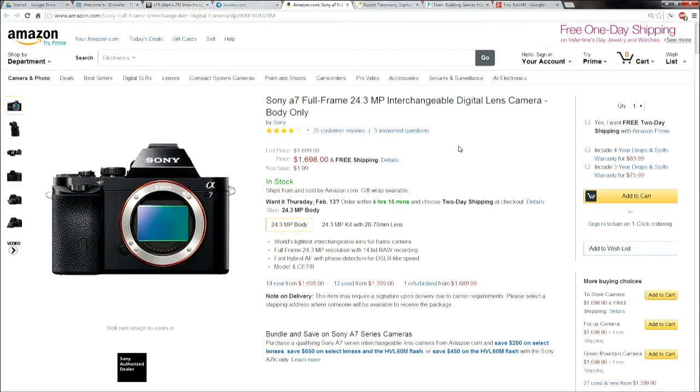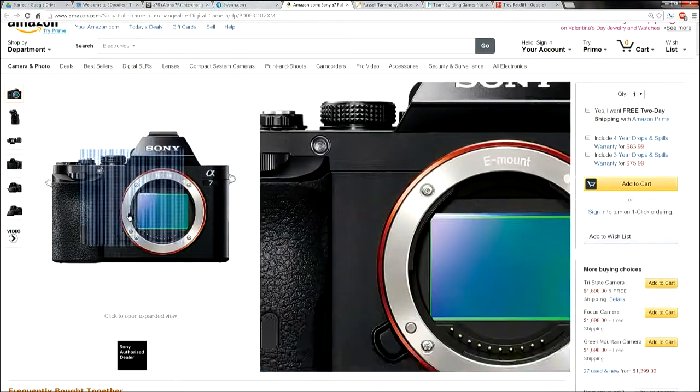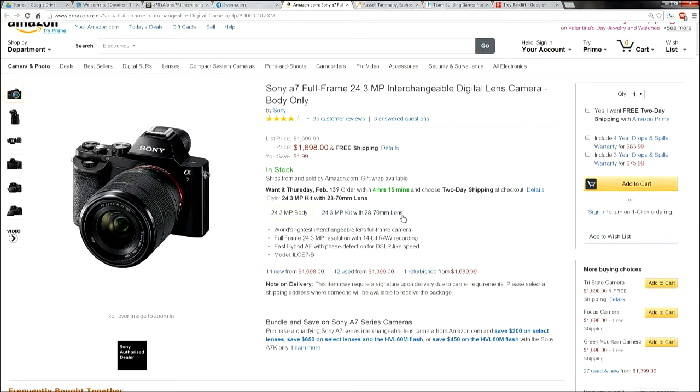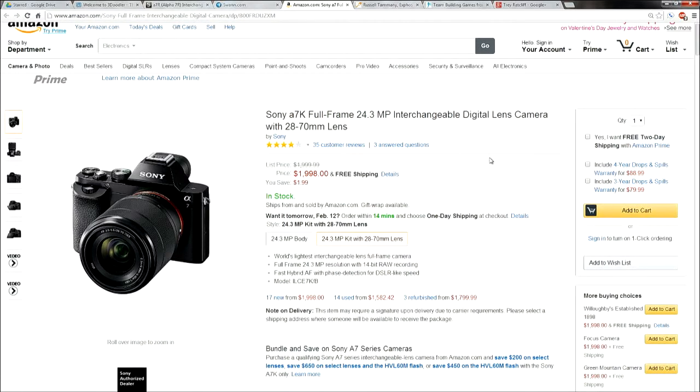You're essentially getting a cheaper version of the D800, which is like a three- or four-thousand dollar body. The A7 body-only retails for around $1,698. There's also a kit version available with a 28-70mm zoom lens with optical stabilization for about $2,000. I'm a fan of buying the body and then using either my existing lenses or picking exactly what I want — I don't necessarily want what's in a kit lens.